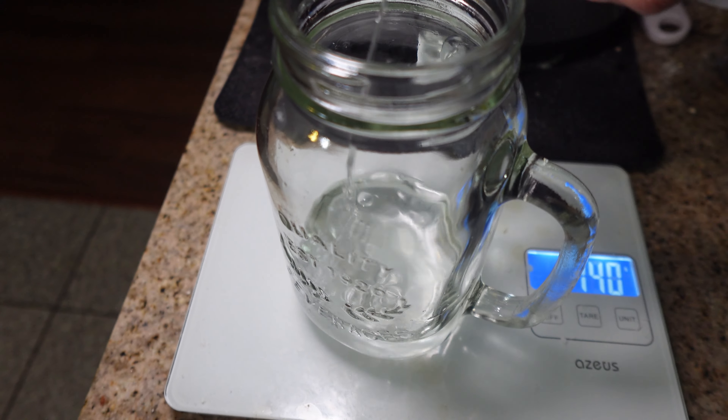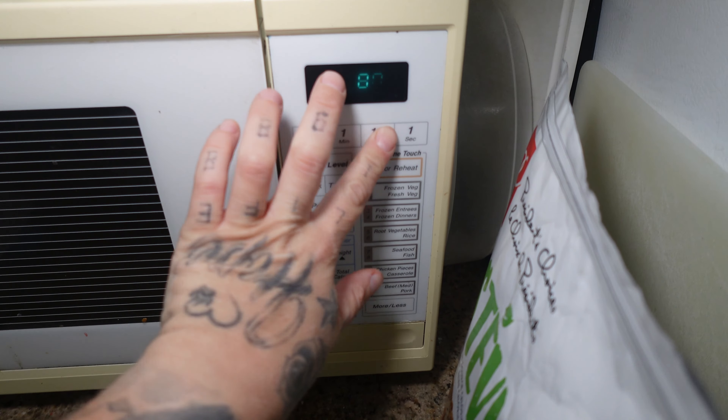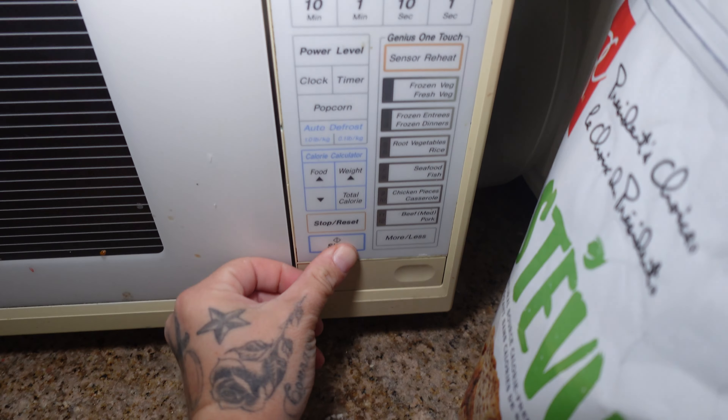I was thinking about using EAAs but I'm gonna use the drink mixes. First thing you want to do is get some kind of jar and weigh out 150 grams of water, then put it in the microwave until it's boiling — I found 90 seconds works best. Then you want to take a tablespoon and a half of gelatin, which is about one and a half of these packets, since one packet is a tablespoon.